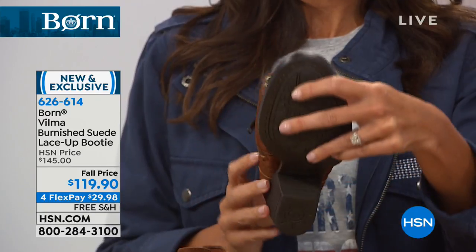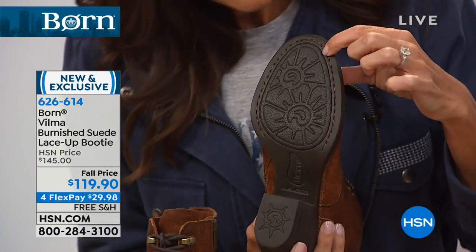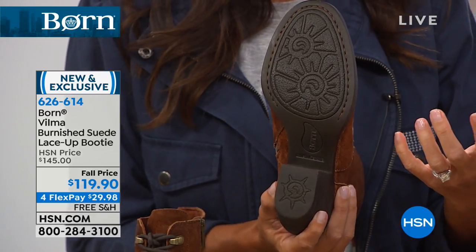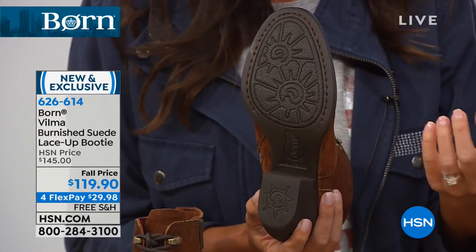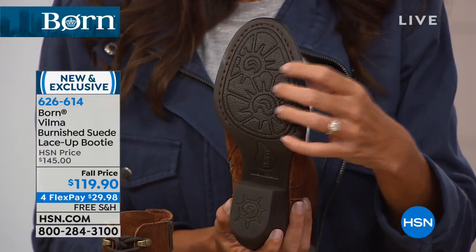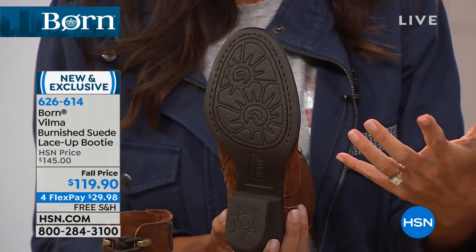I'm going to turn the shoe over to show you the design on the bottom. We've got almost a sunburst etched into the sole — just the attention to detail we're so proud of. Most people would ignore the bottom of the shoe, but this is part of our design. One of our signature details is always paying attention to the outer sole design. That etching also adds surface traction and grip, so there's an engineering reason for it as well.